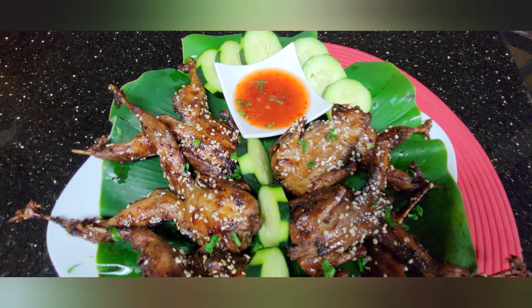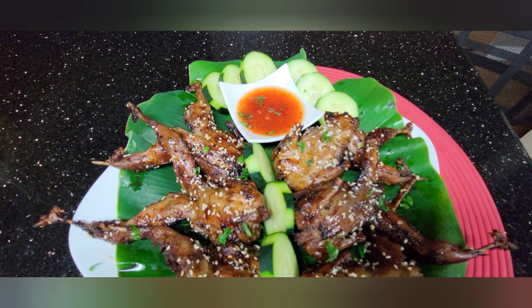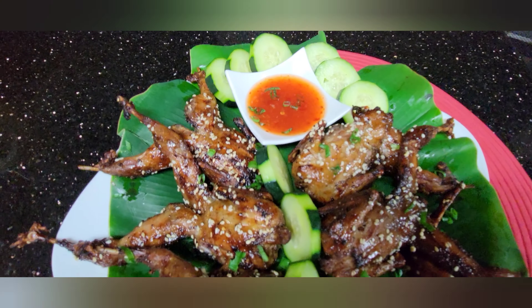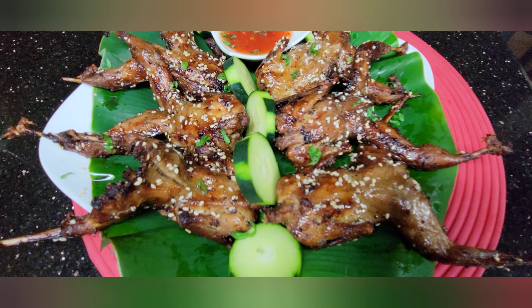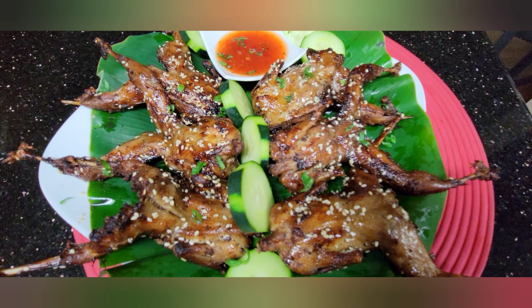Thank you again for watching another recipe from my kitchen. You should try these — look for them at the Asian stores. Thank you, God bless everyone. Please don't forget to click on that subscribe button and the notification bell!